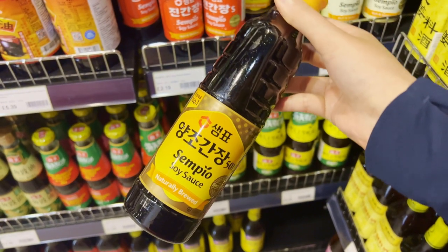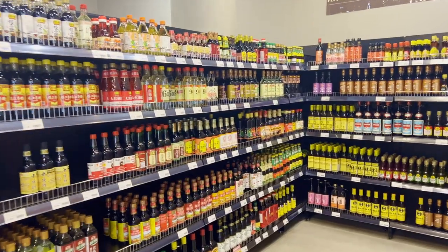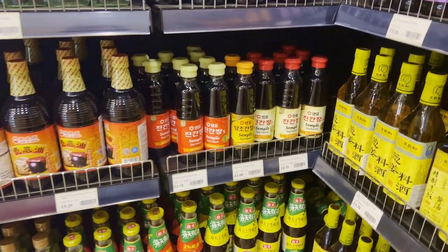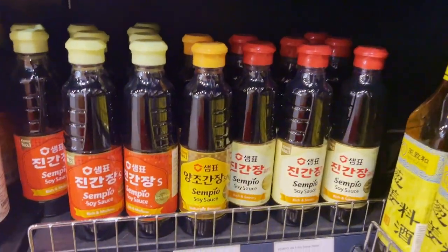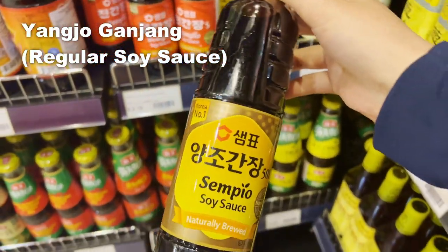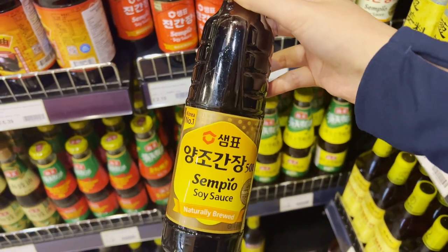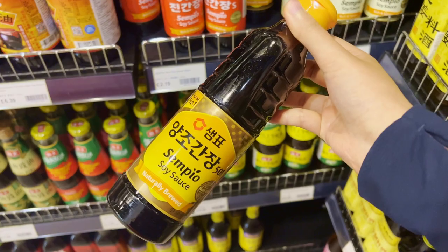Soy sauce. The most important ingredient is soy sauce. You might be overwhelmed by all the brands and types available, so let me break it down for you. There are two main categories. First, there is yangjou ganjang, which is regular soy sauce used for almost everything except for soup. If you can't decide what to get, I would recommend getting this one.